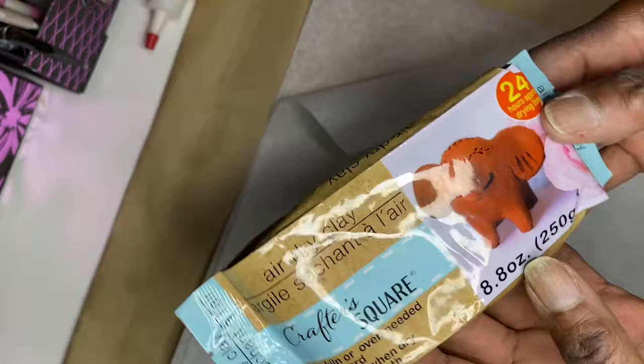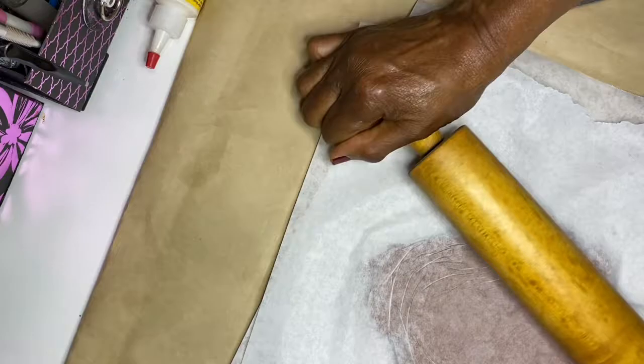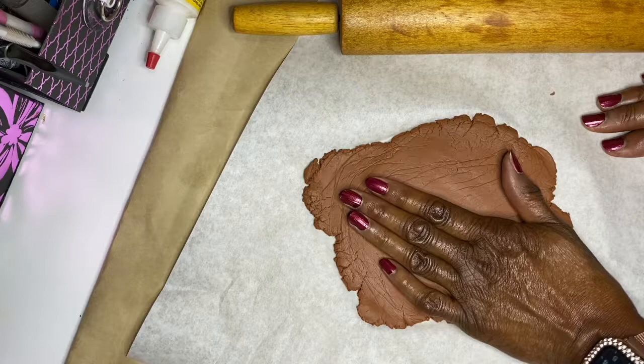First, you want to spread the parchment paper over your surface, so you'll need to tear off two pieces. Open your Crafter Square air dried clay — it's really good to massage the clay first to get it a little bit softer, and then you can put it between the two pieces of parchment paper. Take your rolling pin and flatten it until it's about a fourth of an inch thick. You do not want it too thin because it will crack easily.